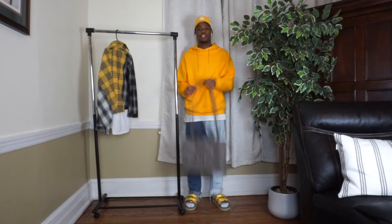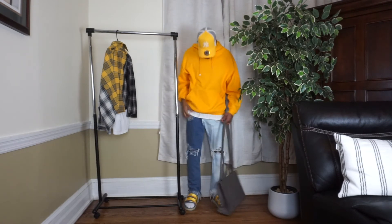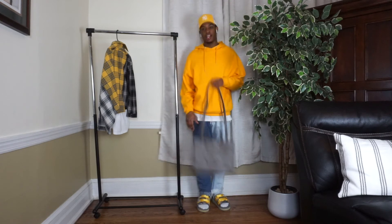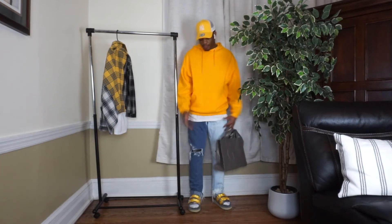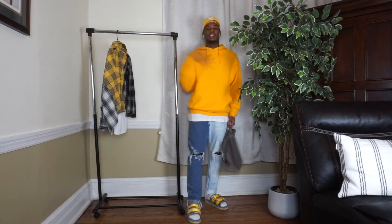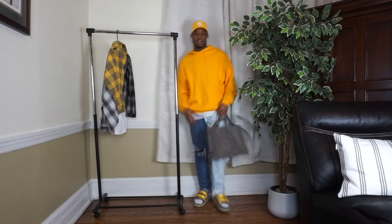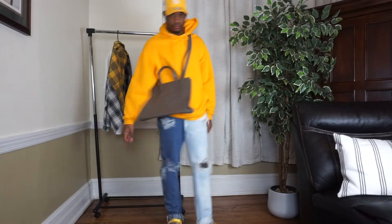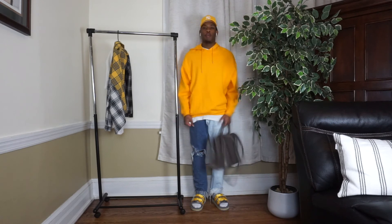Now we're back with the spring look. I changed up the bag because I wanted to showcase dressing with the smaller Telfar. The outfit specs: a hat, an ASOS hoodie, a basic white tee, some creator pants, and Sequoist slides. I wanted to add the gray Telfar because the Sequoist slides have gray and yellow in them, so it ties together. This is definitely a spring look — ripped jeans, slides — though I kept the hoodie in case it gets cold. If it gets too hot you just take the hoodie off and rock the white tee.